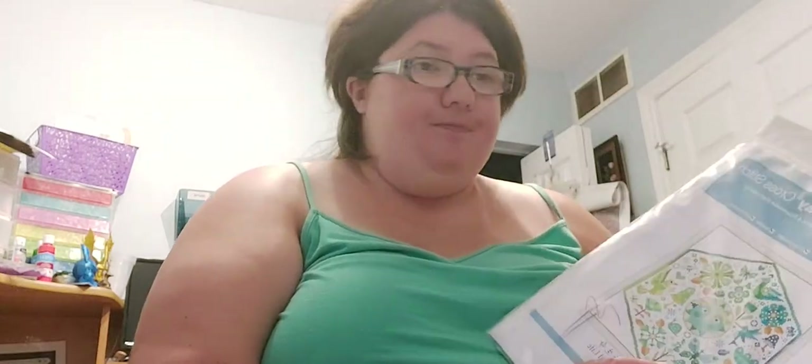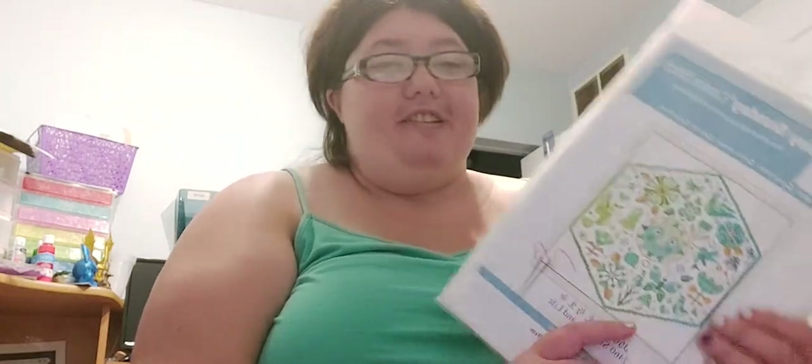Hi guys, Crafting with Sam here. So today is Tuesday, August 24th, and I have some stuff to show you. Lots and lots of stuff. It's gonna be an unboxing of diamond paintings that I got from Amazon.